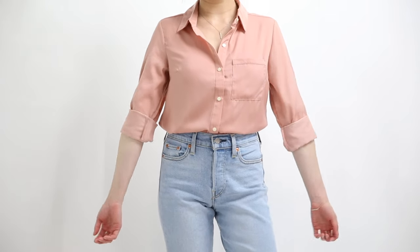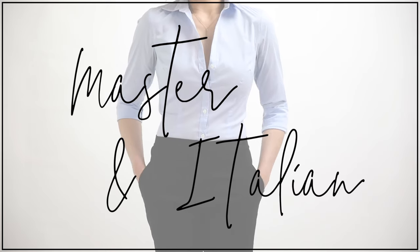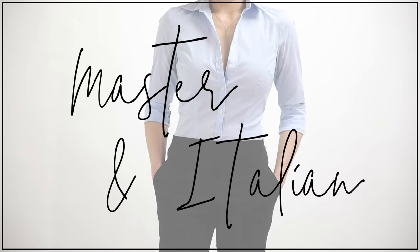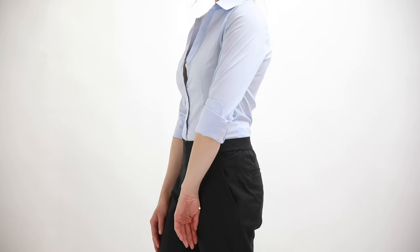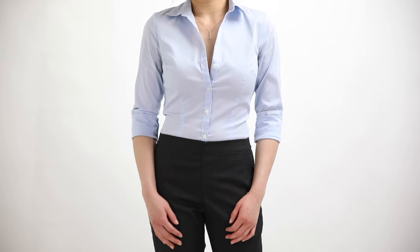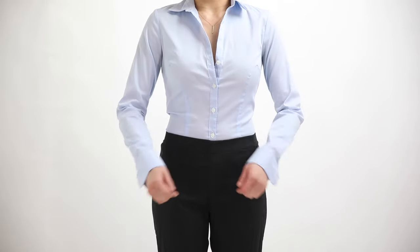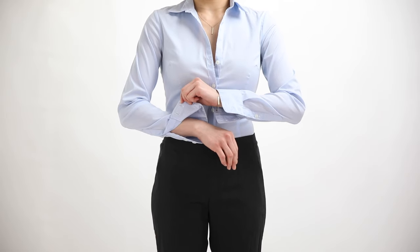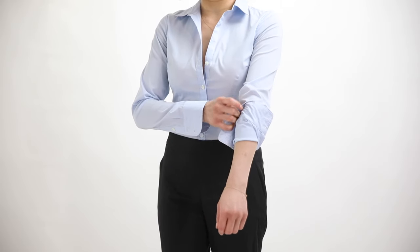Method 2 is the Master or Italian roll. In my opinion it provides a more secure, clean, and less bulky version of the basic method. This is the style I'd use for an office environment with a dress shirt. Start by unbuttoning all your buttons, then take your cuff and make a more dramatic fold backwards.